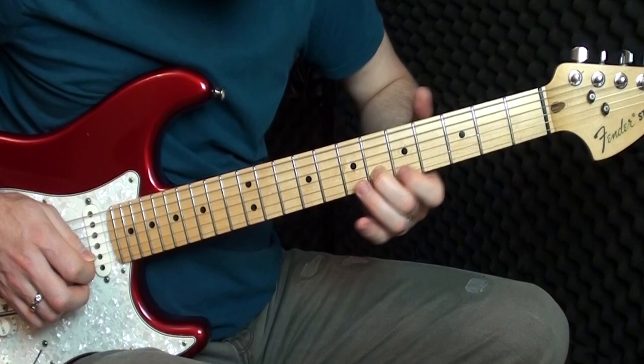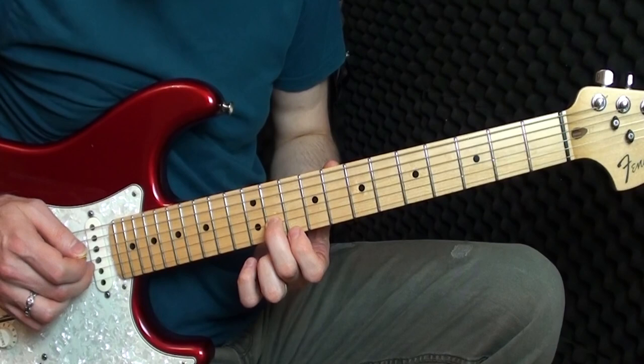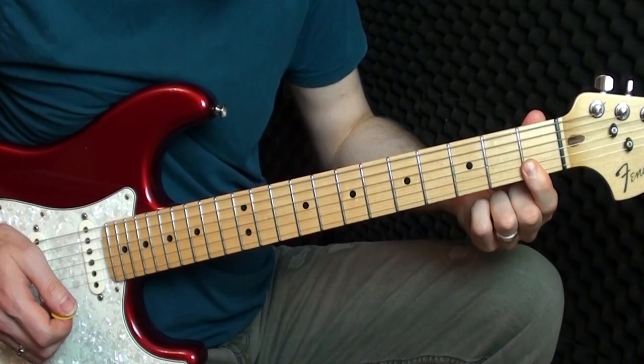Then we finish this little section — slide in: six, six, five, six. Now I'm playing eleven on the B and ten on the E. Then I'm playing ten on the B and eight on the E, and then I move down to cover both notes on the first fret with my index finger.